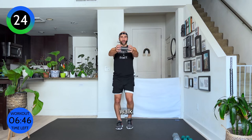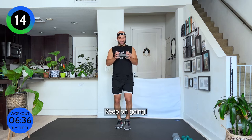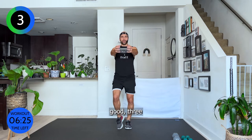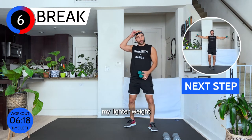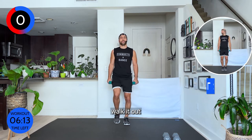Bring your elbows out, weight in front of your chest — out and in, out, and keep walking. Walk, walk, walk — squeeze your chest. That's it, squeeze. Keep on going. Incredible, keep fighting — out, in, out, in. Three, two, one — carefully bring it down.